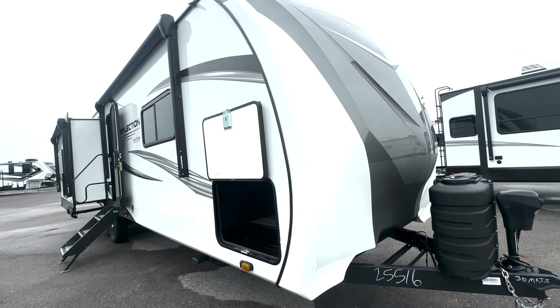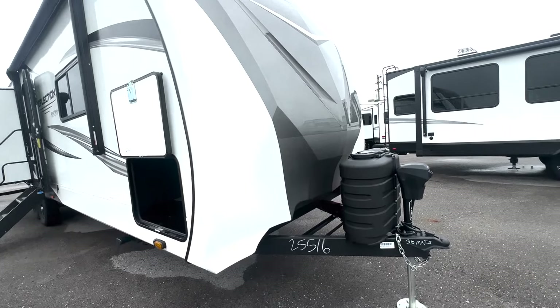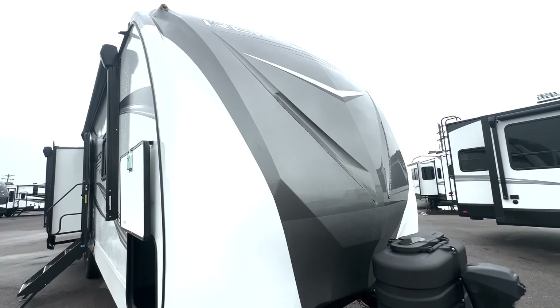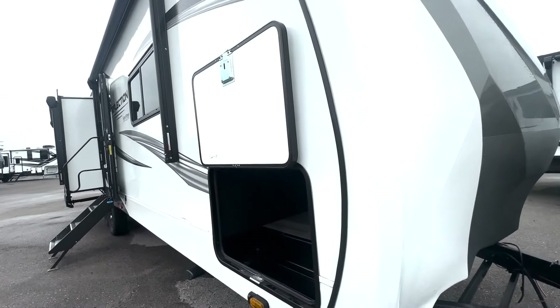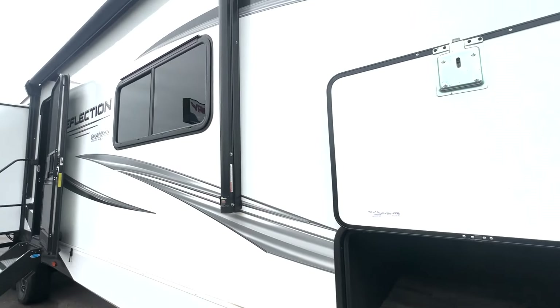We're checking out this Reflection 310 MKTS — a really nice reflection travel trailer. Up front you have your propane tanks and power tongue jack. You're going to have LED lights in the front as well, and right here we have your passive storage, so lots of room in there for all your extra items.